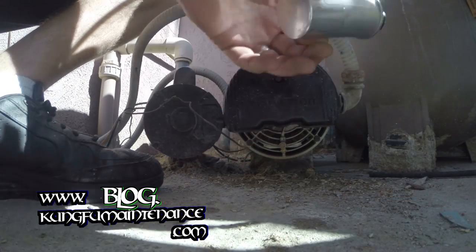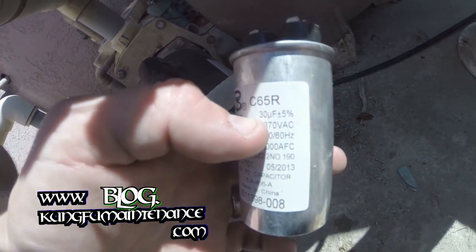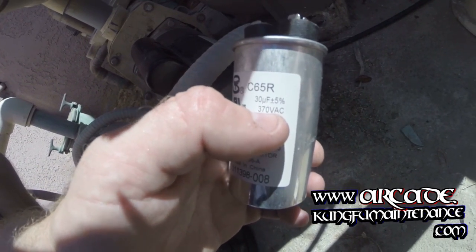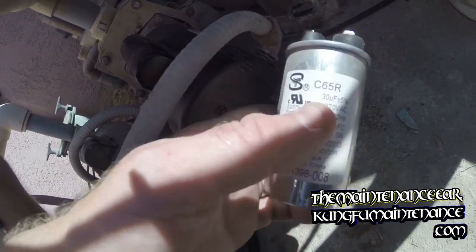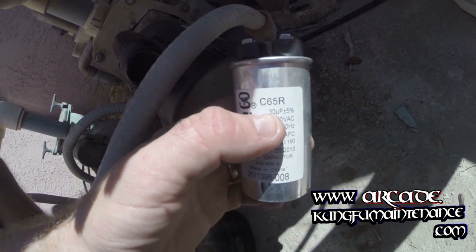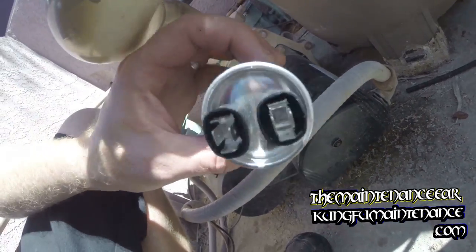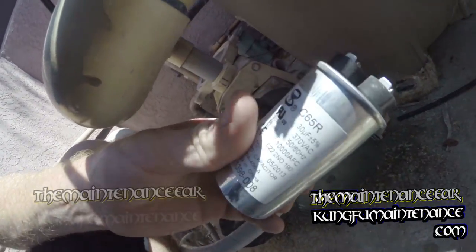That's replacing the 30 microfarad capacitor. With the capacitor you always want to match the microfarads, and with the voltage you can go up — you just can't go down. So you can go to a 440 but you don't want to go down; you can but it might not work. With the farads you want to match the microfarads because that affects the wave and the pulse pattern. You can see a little bit of a bulge on the top of this — it feels like it's leaked a little bit of oil. This one's toast.